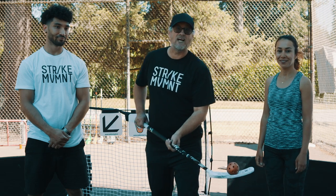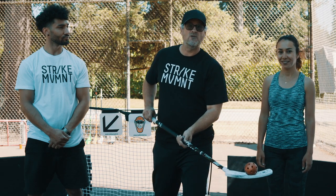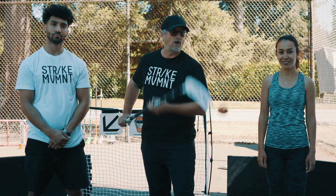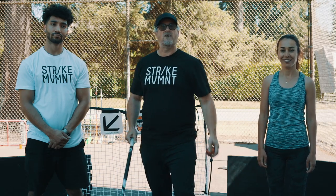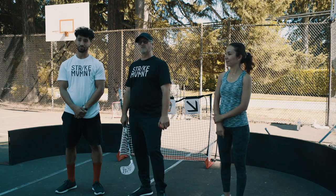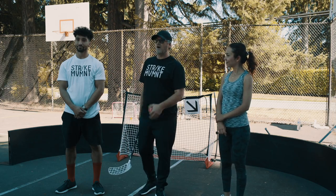Hey everyone, it's Coach Greg here with the Design Make Play Show. Welcome to the first episode of Physical Literacy with Floorball. We're going to learn all about the fundamentals of movement. We're going to have Coach Omar here leading us through some exercises and Ella and I are going to follow along.